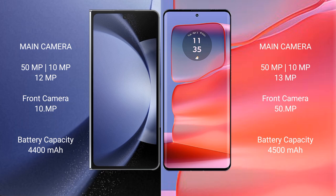Samsung Galaxy Z Fold 6 packs a 4400mAh battery with 45W fast charging support. Motorola H50 Pro packs a 4500mAh battery with 125W fast charging support.